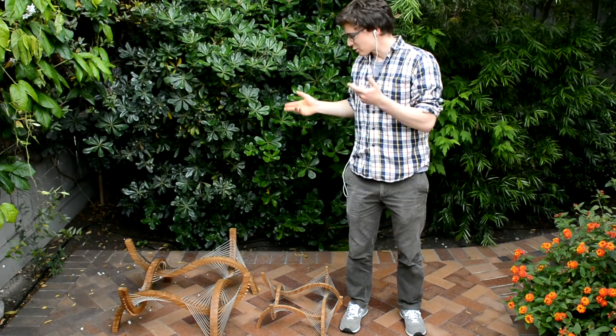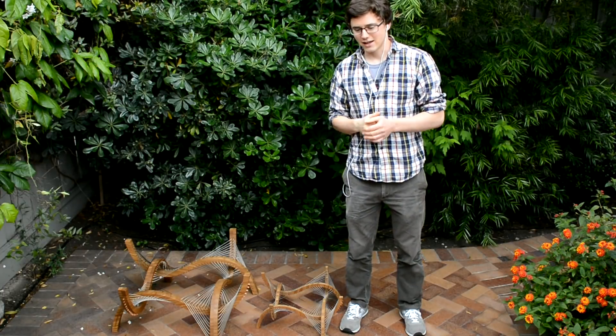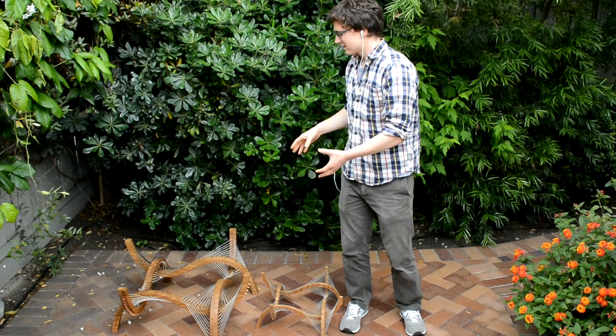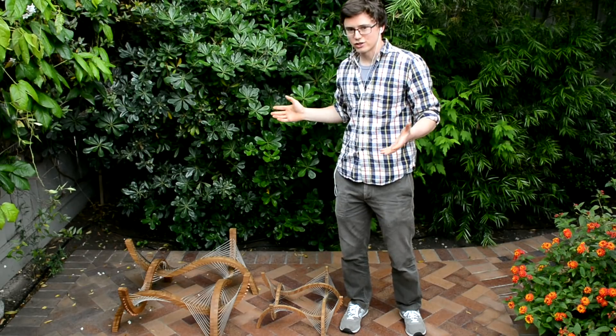Hey guys, I am standing here with the base to my contour coffee table and I wanted to do a little demonstration with it. I was exhibiting at Maker Faire last weekend and this was definitely the most popular design. People were really intrigued by the way that you have these four legs that don't touch each other but they managed to support a 60 pound sheet of glass somehow.